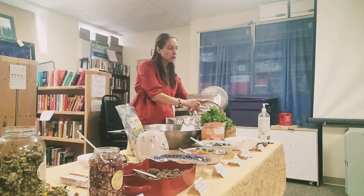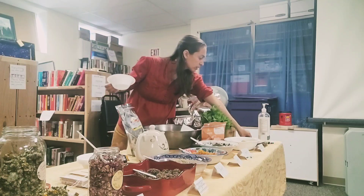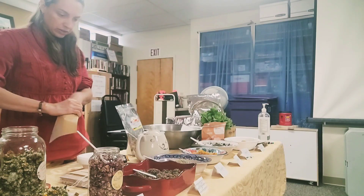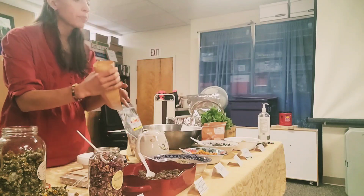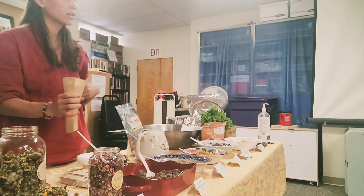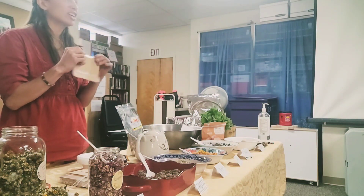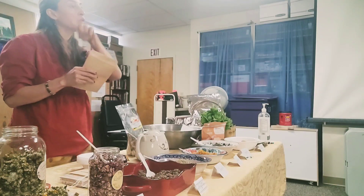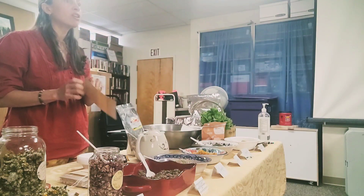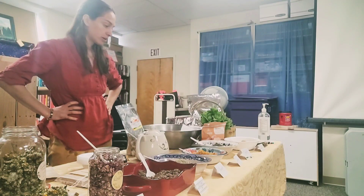I was debating whether to mix this in the bowl first, but maybe you can just go right to the bag. Come up, get a bag, hold it open, and go through and do your ten ingredients. Then close it and try to shake it around. You might have to wait till you get home, pour it into a bowl, and mix it better — I think mixing here is just going to be a mess. So put it all in your bag and mix it better later. Is anybody ready?